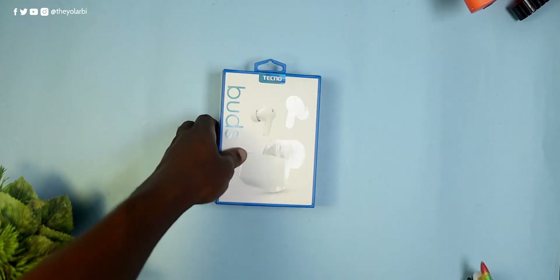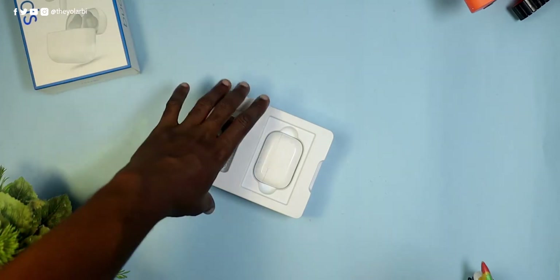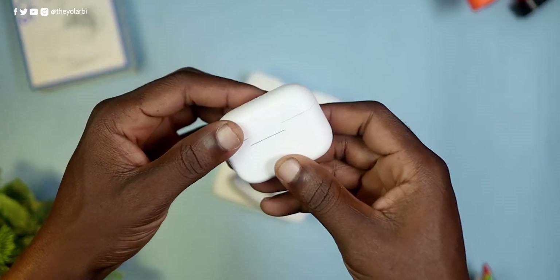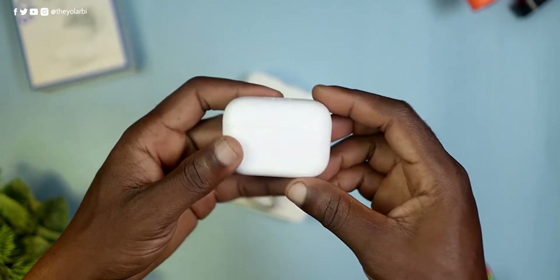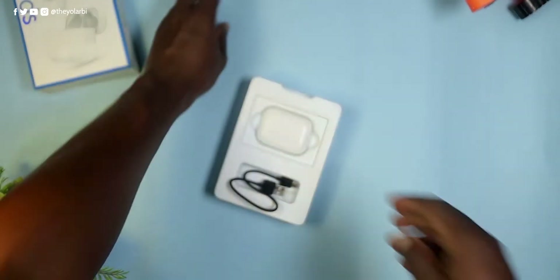Inside the box, we have the user manual — mine is not here because I've obviously opened up the box — but inside you get the earbuds already in the charging case, a micro USB charging cable, and a couple of ear tips, and that's about it.